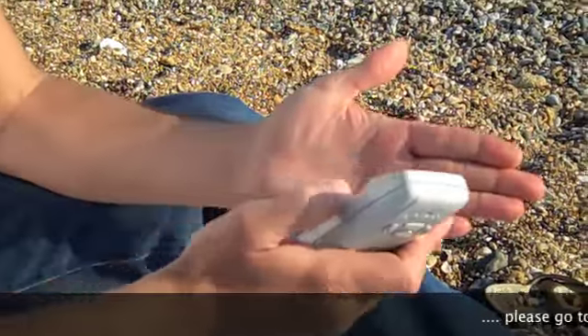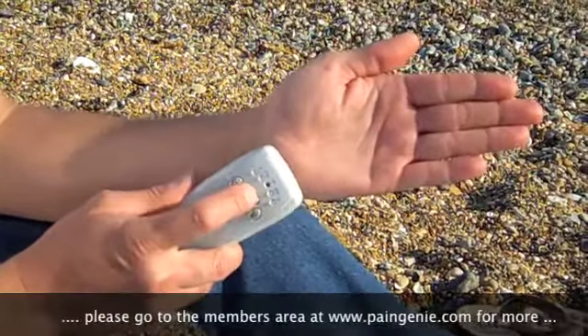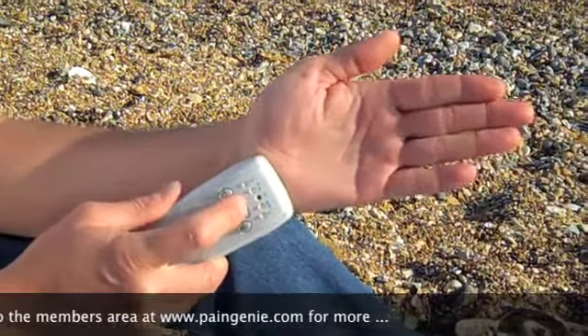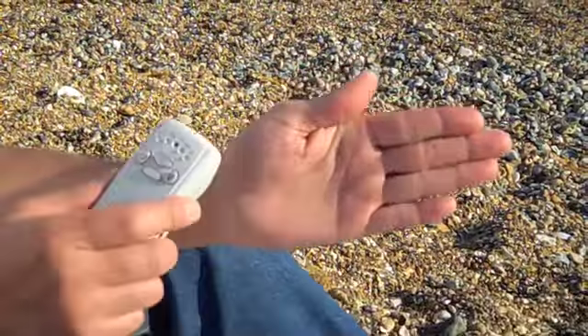And here we are. I'm going to treat my left palm. I'm going to put it on the wrist and increase the power until I've got a moderately strong but comfortable sensation. That's about right. So now I'm going to start.